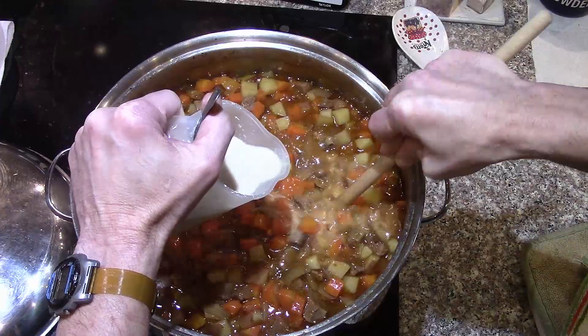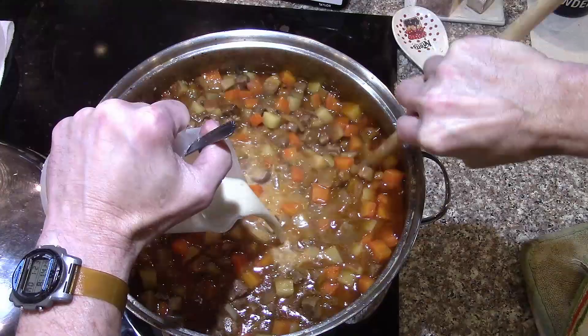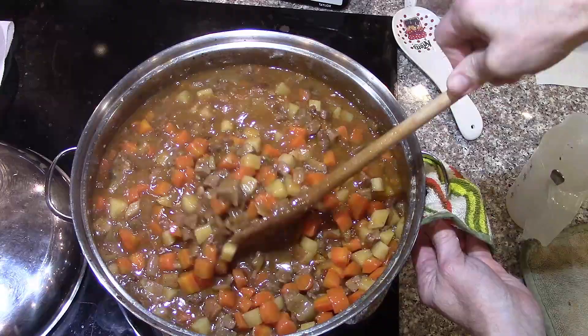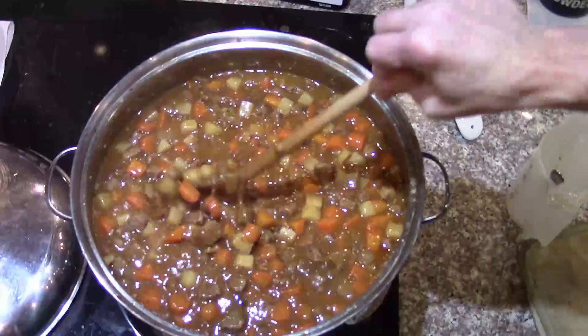Cornstarch probably isn't the best thickener considering I'm going to be freezing it, but it's what we've been using. And it's good for dinner tonight and tomorrow. We can re-thicken it after it's been freeze-dried with instant clear gel. We might try changing to cooked clear gel for this initial thickening so it won't break down as much during freezing. That was about eight or nine tablespoons of cornstarch.